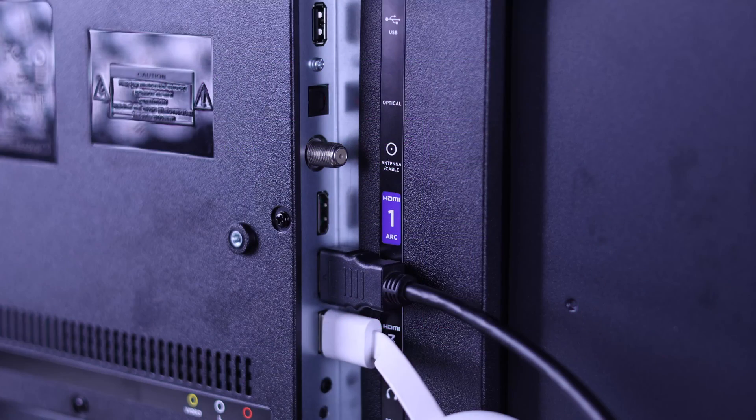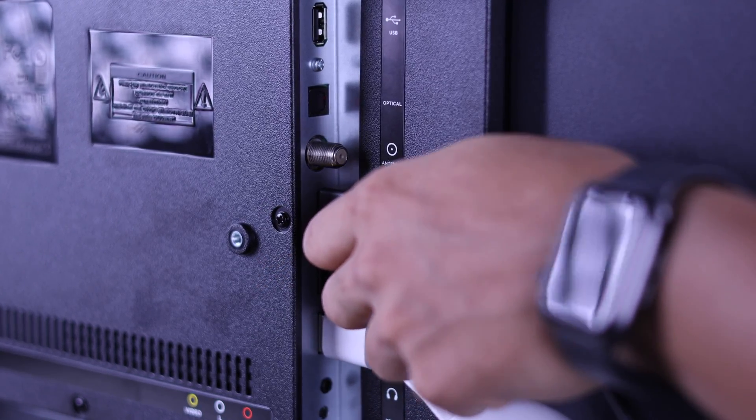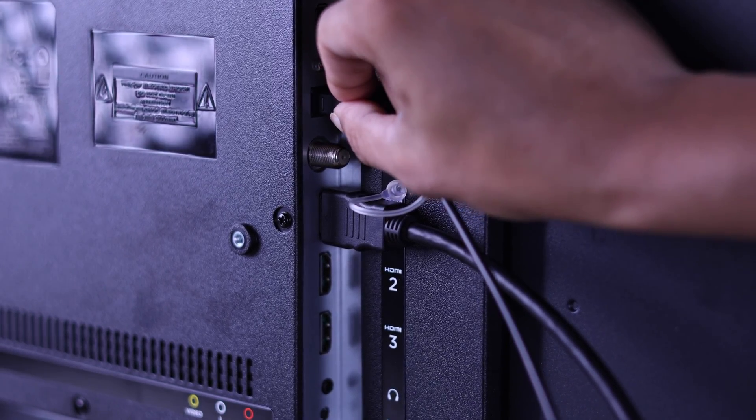If it still fails to work, then ensure that you have connected your soundbar into the ARC port if you're using the HDMI cable. If it's plugged into a different port, then your soundbar won't be detected. In the case of optical cable, make sure that it's plugged in properly and all the way in.